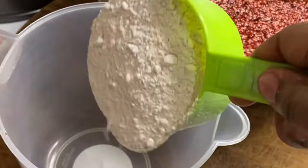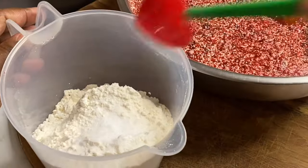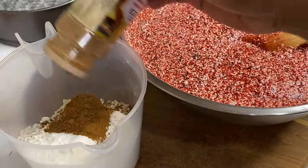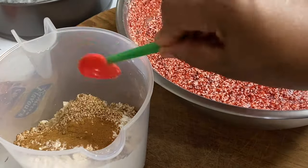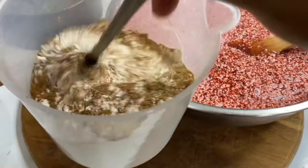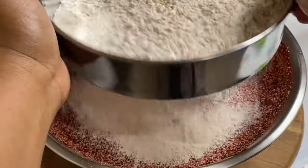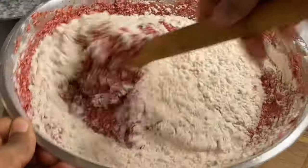Now for the dry ingredients: in with two cups of flour, salt, baking powder, some cinnamon powder, some mixed cake spice, and some freshly grated nutmeg. I'm going to give this a nice mix, then sift this into the cake batter, and cut and fold until the batter is nice and smooth.